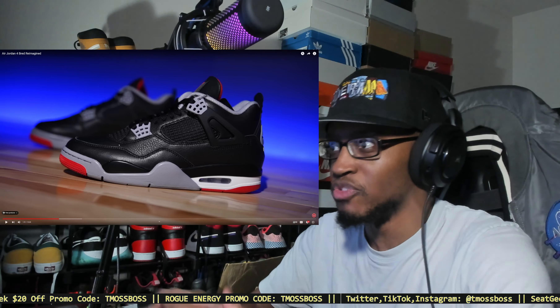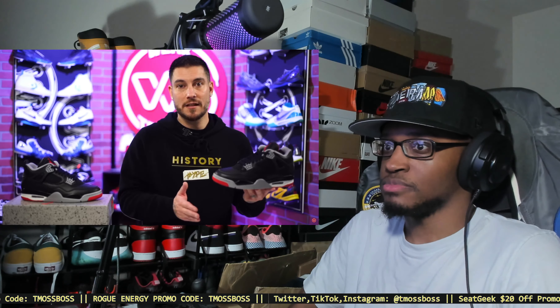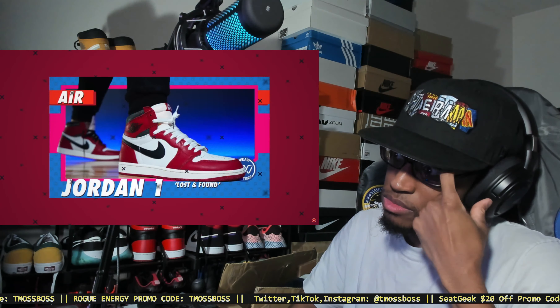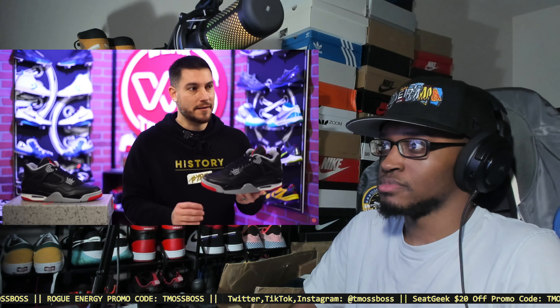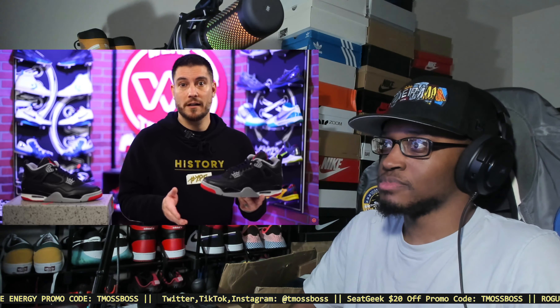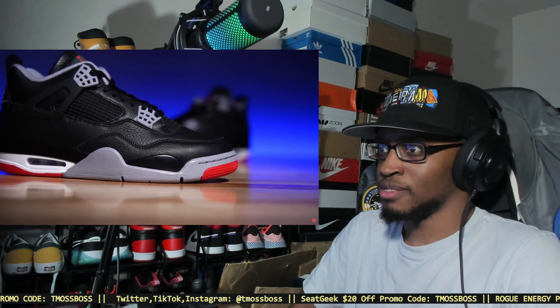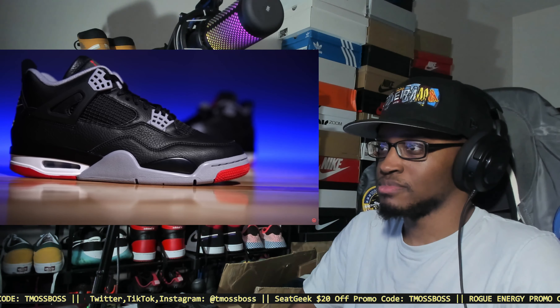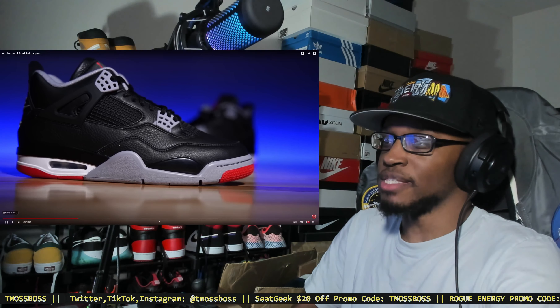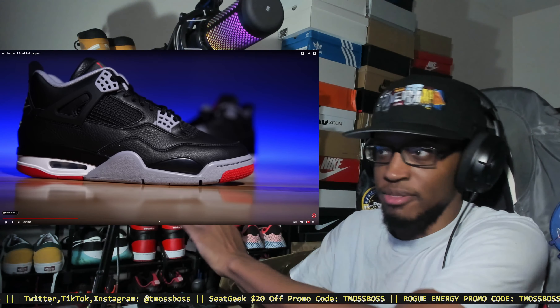I think that's what they usually do with alternate colorways — just reverse the colors, like how the box works. I don't feel like any of the reimagined releases outside of the Lost and Founds have truly been reimagined. The Lost and Founds had a very specific theme. All the other reimagined pairs — like the black and red with patent or the suede new Blood Royals — are really just alternate versions of original colorways.